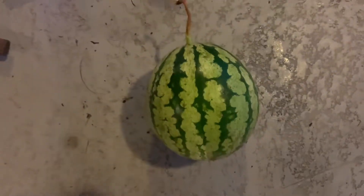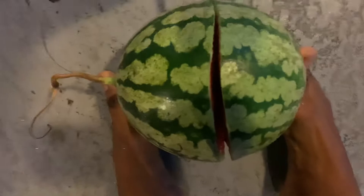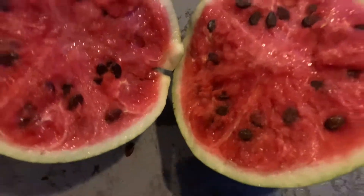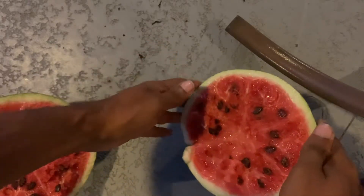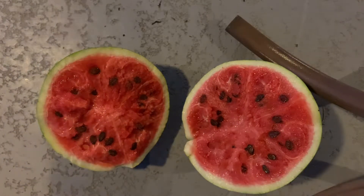It popped right open. That's definitely red — oh, that's a deep red. Let's show how it looks. We have ripe seeds in there. Let's get a taste test. The flesh looks very crisp, if I must say so myself. Let's get a taste test and then we'll do a Brix test.